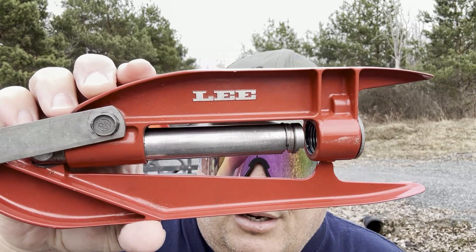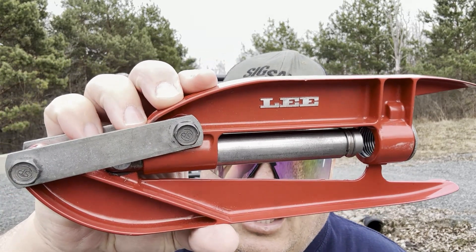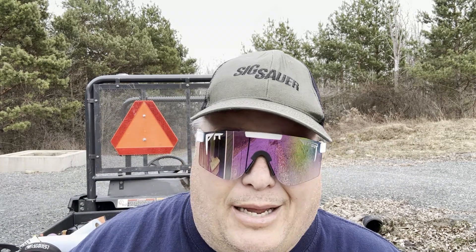Welcome back to part four of Project Poor Man, thanks for tuning in to the channel. With this project it's been really cool — I've talked to folks online in different situations where maybe they don't have the money or space to reload. This Lee hand press comes down to: if you need to, yes you can do it. You don't have to have a bench and all this other stuff. I've shown in this whole video series how you can pull that off.